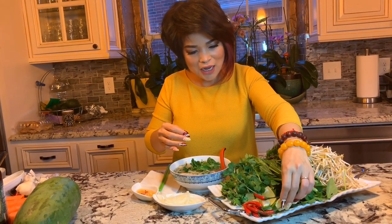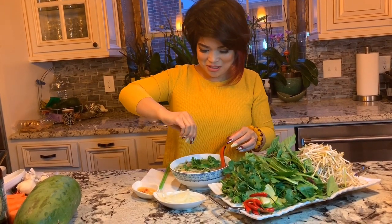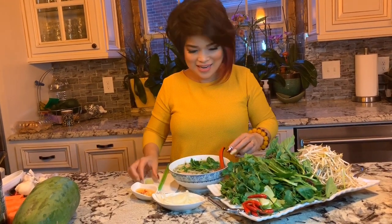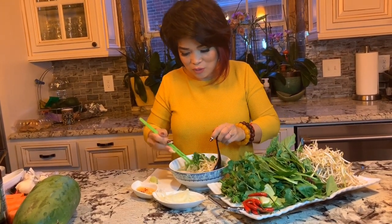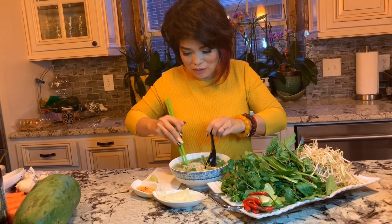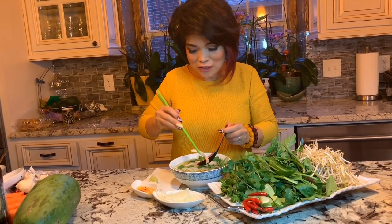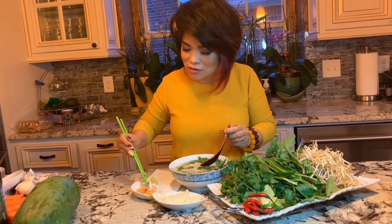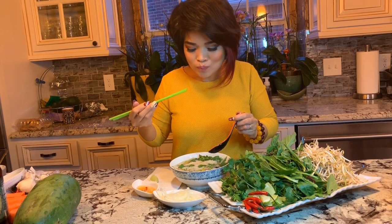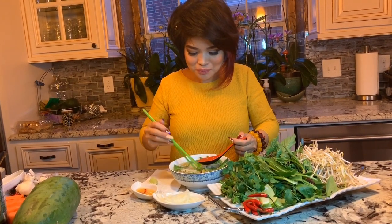Delicious phở gà! I'm going to taste it before I teach you how to cook. Put some lime on it and some bean sprouts. First, I take the chicken and dip it into the ginger sauce — yummy — then take a little broth.